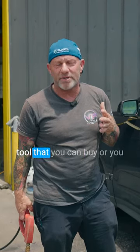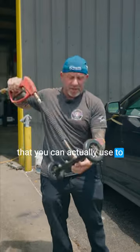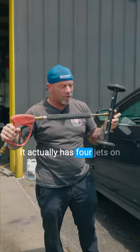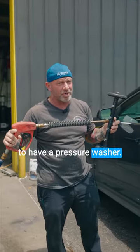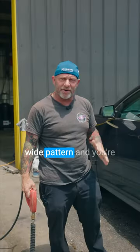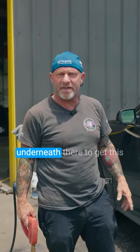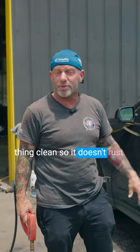Look, they actually make a tool that you can buy, or you can bring it to us, either one, that you can actually use to spray up underneath the car. It actually has four jets on it, but you're going to have to have a pressure washer. These four jets are going to spray in a wide pattern, and you're going to be able to wash underneath the car real good to get the dirt, maybe the sand, the grit, whatever's up underneath there, to get this thing clean so it doesn't rust.